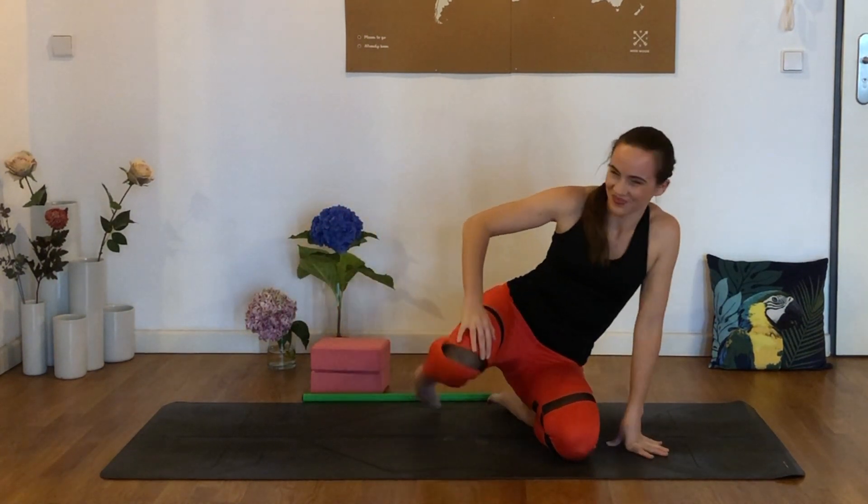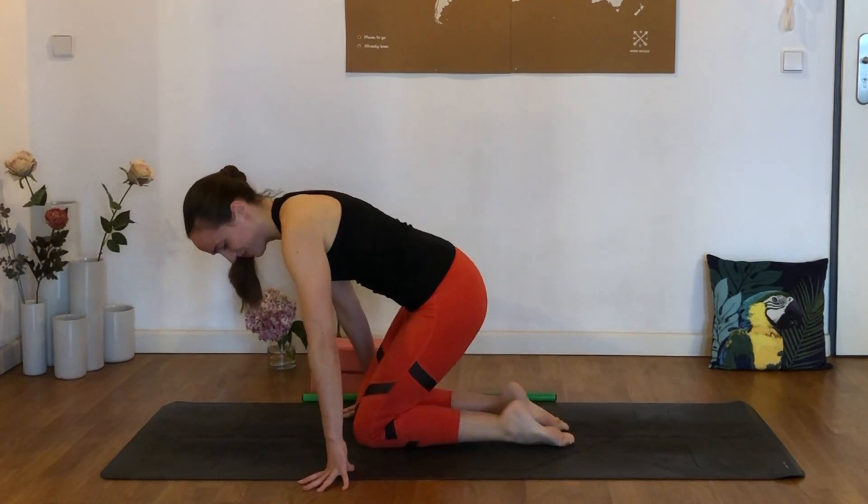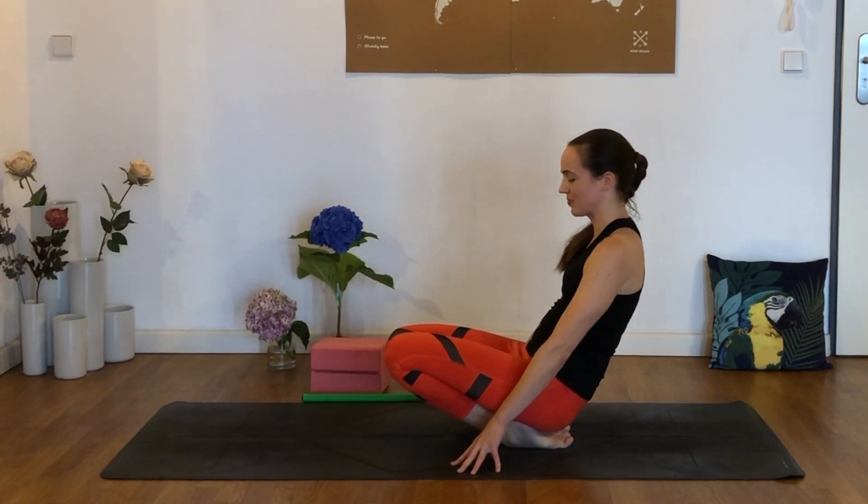Just for a counter stretch now, let's come to sit on our heels and rock back, maybe keeping the fingertips behind you — a little bit of balance here — stretching out through the front of the ankle and the top of the foot.